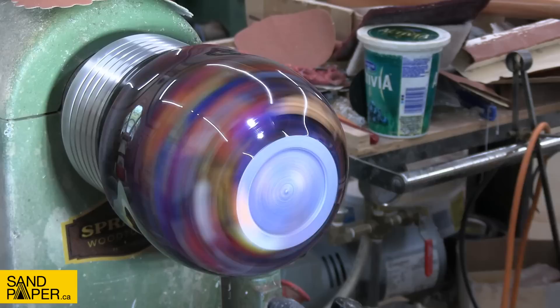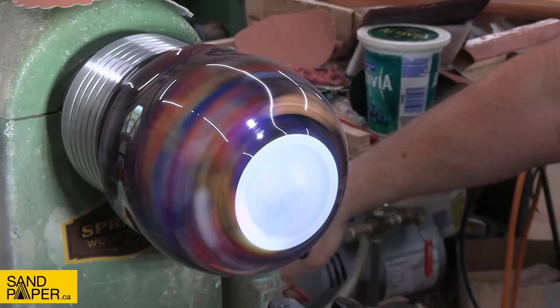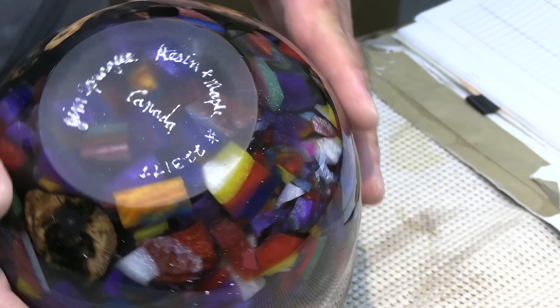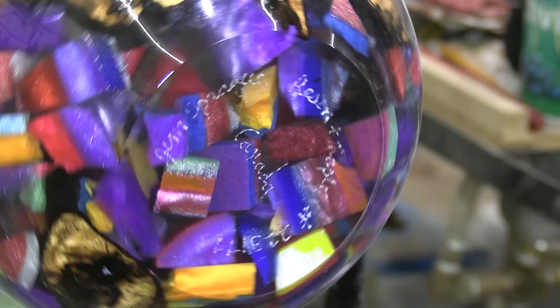I sanded this piece only to 500 on the bottom — I wasn't exactly sure whether I was going to put my signature on there or use the engraver. In the end I decided to use the engraver and I'm probably going to be doing a lot more of that in the future. I didn't see the point going higher than 500 because if you polish it, it's really hard to write on with a pen. I put it back on the lathe to sand the engraving down since it tends to lift up a little bit, then put a nice little coat of finish on the very bottom and this piece will be done.